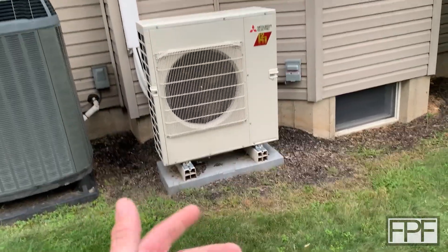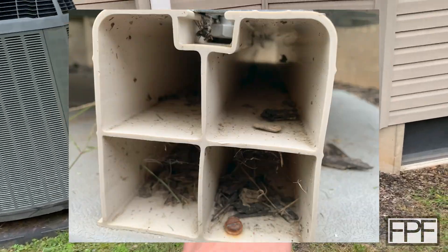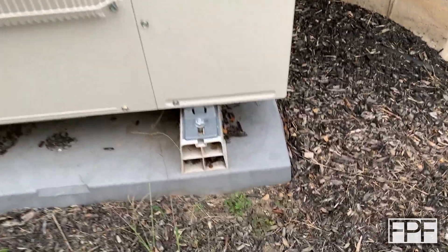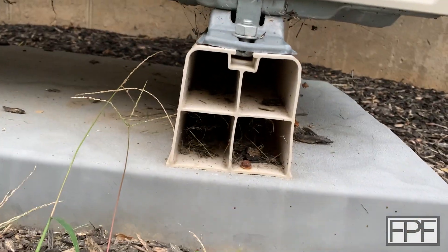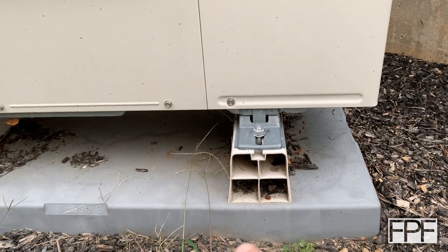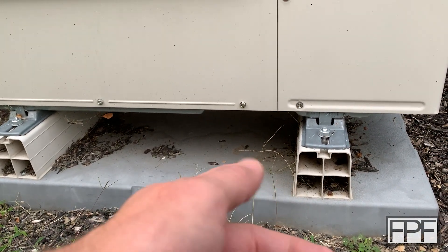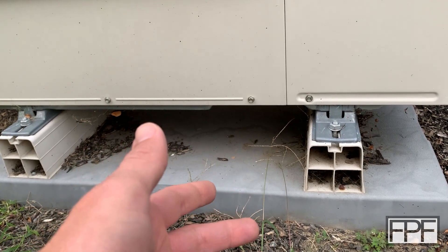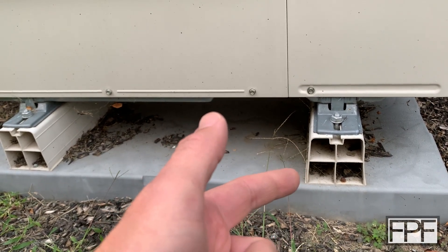Hey guys and welcome to Functional Print Friday. I realized the other day that I'm operating a bug hotel out here and I didn't even realize it. This is a mini split heat pump for our house, and when it was installed they set it on these plastic rails. It's just filled with spiders and other bugs. There are two of them and both sides are open — I would think these things would have come with caps, but maybe not. So let's make caps for these. I'm thinking just PLA; I've had really good luck with PLA outdoors.